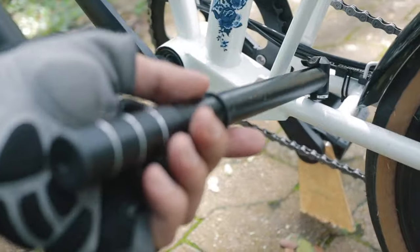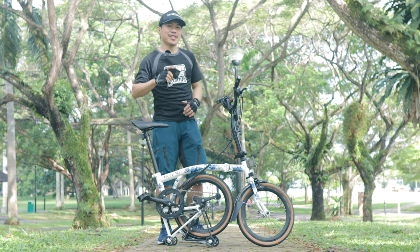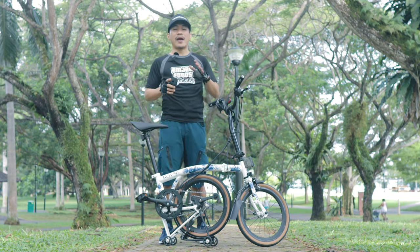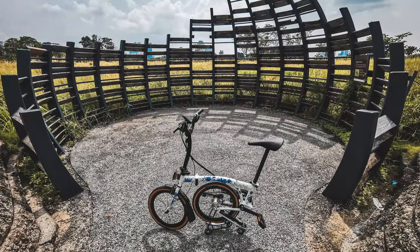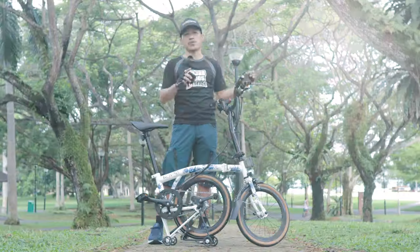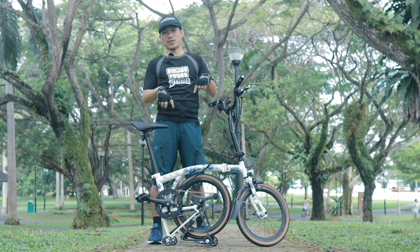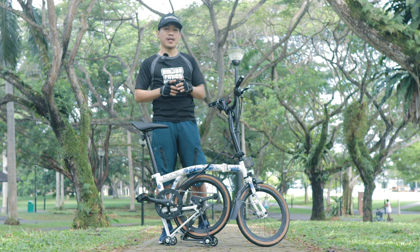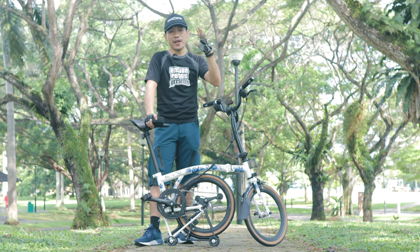We are here at Pasir Ris Park. I've actually done three rides with this bike — from Marina Bay to Jurong East, Woodlands to Sembawang Park, and Chua Chu Kang to West Coast Park. If you're interested in those videos, check the links in the description below. Now I'm going to share my thoughts and experiences riding this bike — I have five things I want to cover.